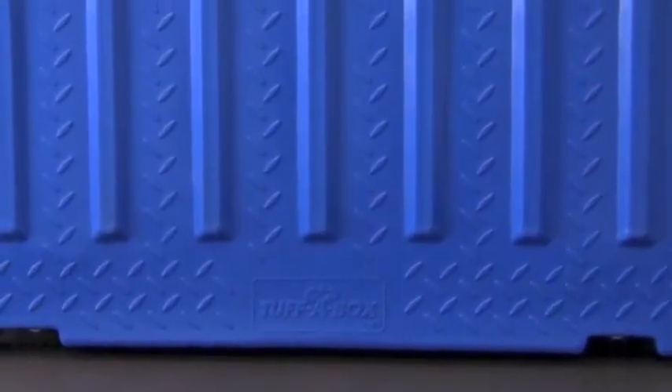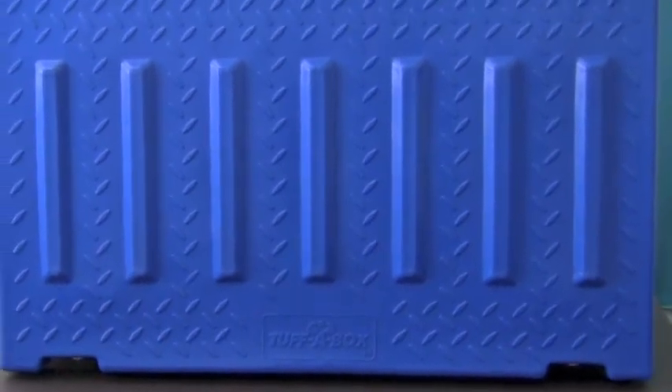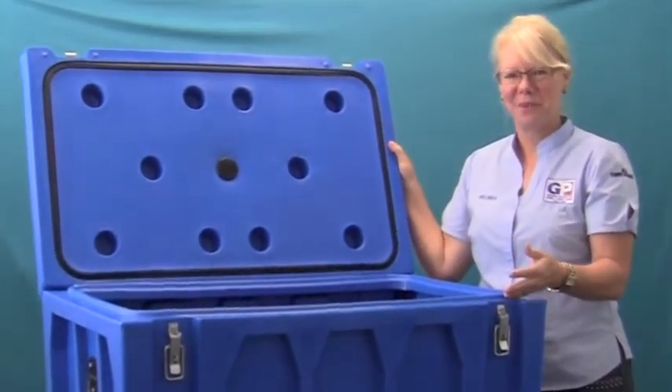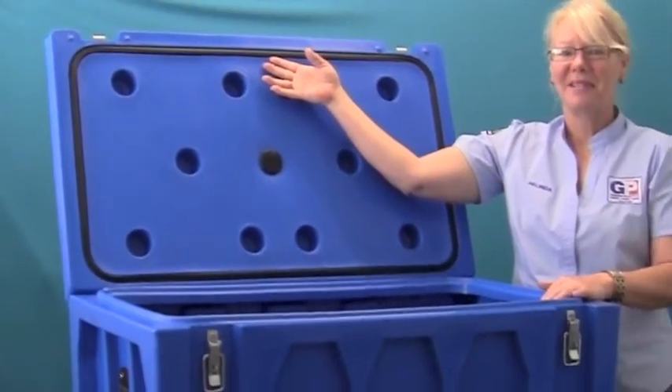Our Tuffer Boxes have gone through a bit of re-engineering to improve their stability, style and performance. They now have a thicker lip for a stronger edge, plus a higher sealing rim for excellent water and dust resistance. And the closed cell foam seal makes sure the lid seals tight.